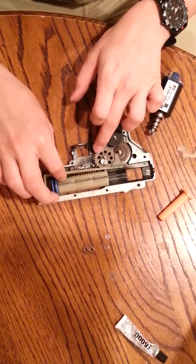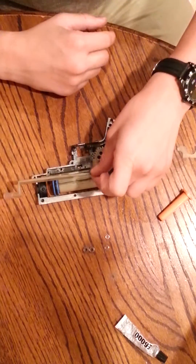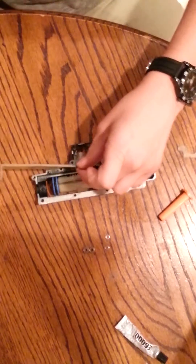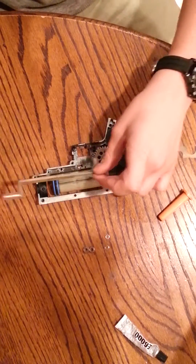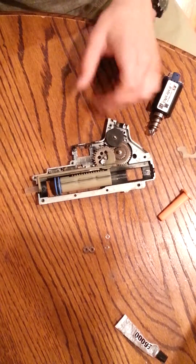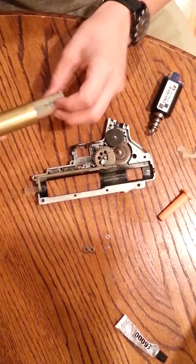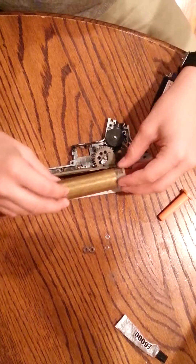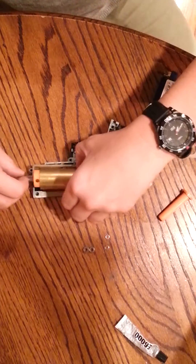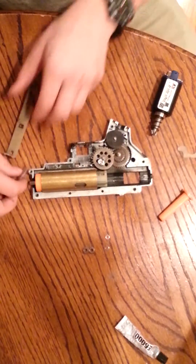Then there's an air nozzle, which is connected to your tappet plate. Your tappet plate hooks onto your sector gear, and whenever it makes a full rotation, it's pulled back, another BB is allowed to feed into the gearbox, and it goes forward as the piston goes forward. Everything pushes air through, and that's how you get your force for your BB to fly out of your barrel.